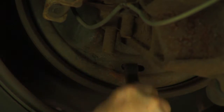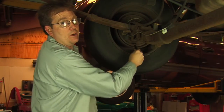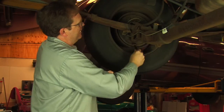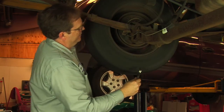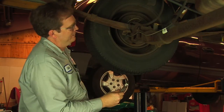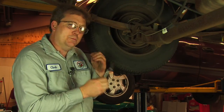What I will do now is begin to turn that star adjuster wheel, feeling for signs that we're starting to get drag on the shoes. When the gap has been taken up, it's properly adjusted — there's a little bit of drag, but not too much.